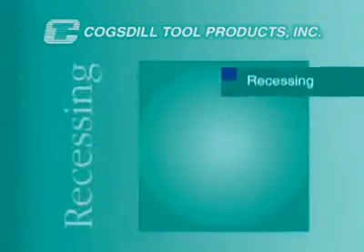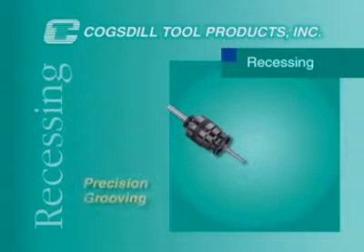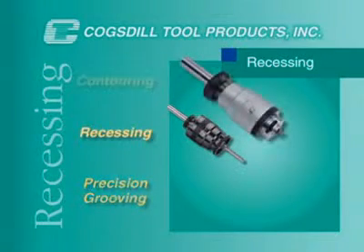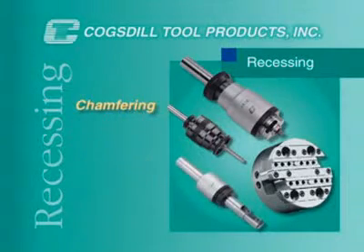At Cogsdill Tool Products, we offer the widest array of standard tooling and the broadest range of solutions for precision grooving, recessing, contouring, internal and external facing and chamfering.